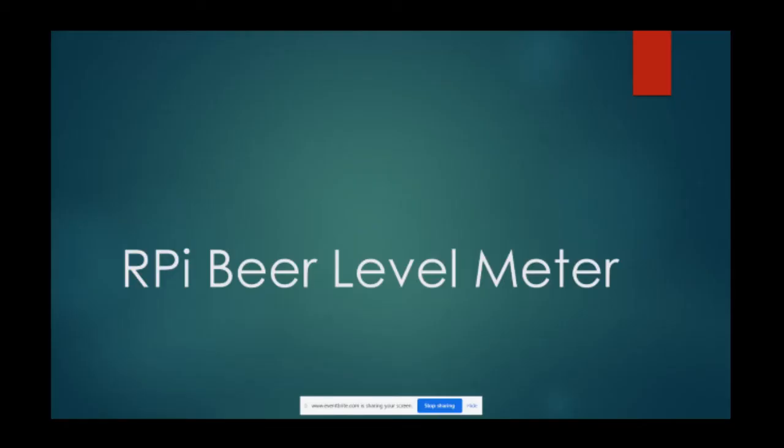I'll introduce myself - my name is Greg Polikoski, coming to you from Pennsylvania in the United States. Although I've been playing around with the Raspberry Pi for a number of years now, I do consider myself a novice, so please keep your questions simple. What I'm going to talk about today is a Raspberry Pi beer level sensor that I made.